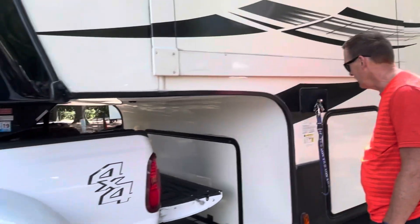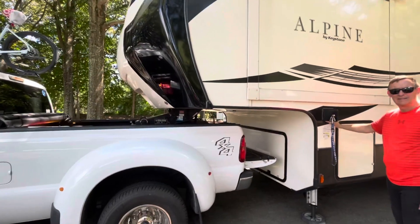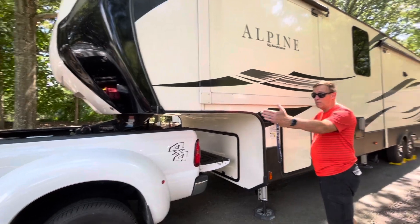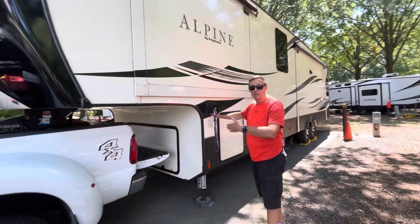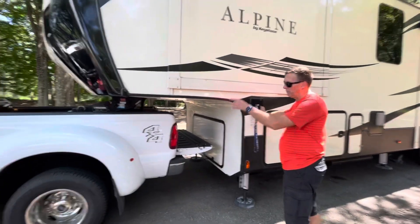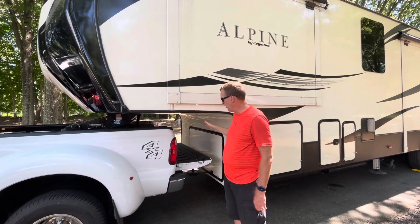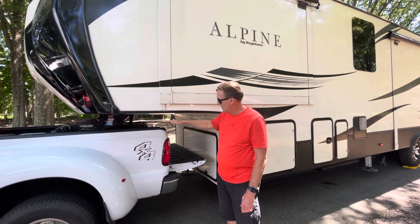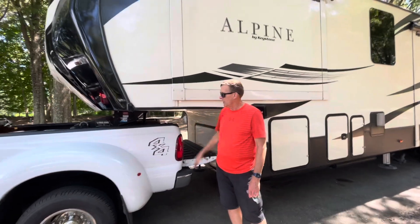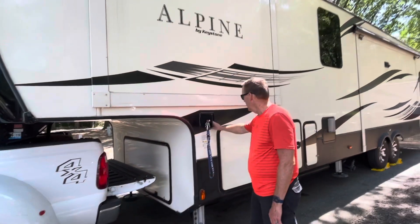Don't ever be underneath that truck, and don't ever be in between the truck and the trailer when you're backing the truck up — you don't want to get caught between there and the RV. And when you disconnect, don't put your arm in there either, in the event that it comes down and falls. We've heard that happen before.